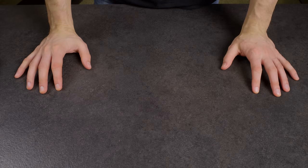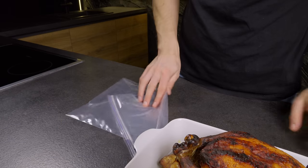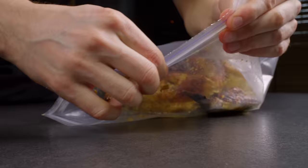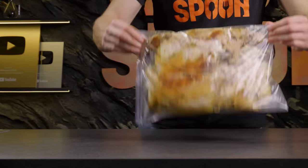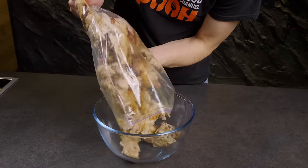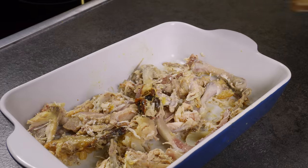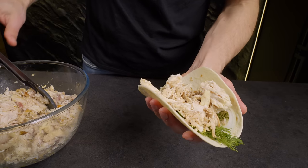Now you'll be shocked! I'll show you how to split a whole chicken into meat and bones in just a few minutes, and keep your hands clean. For this you'll need a sturdy ziplock bag. Put the chicken in it and start massaging it — the meat separates from the bones on its own. All that's left is to remove the bones. Just a ziplock bag and a simple massage effortlessly separates chicken meat from the bones, keeping your hands clean and making meal prep astonishingly easy.